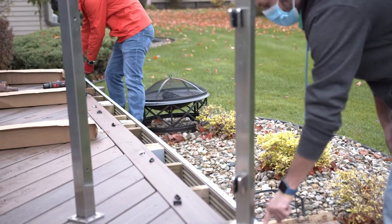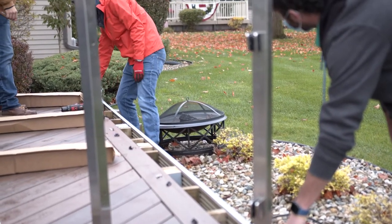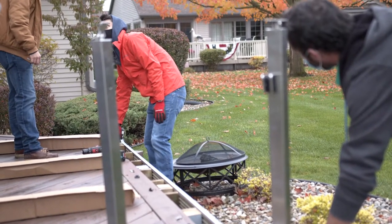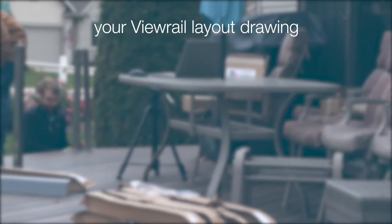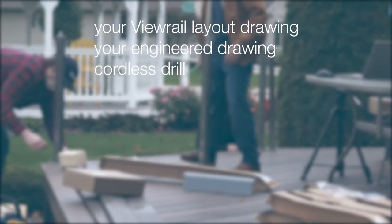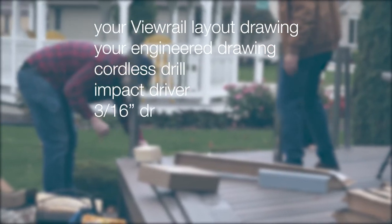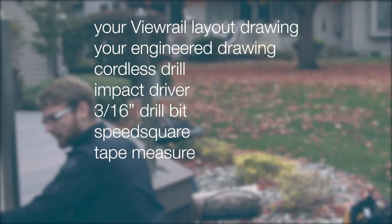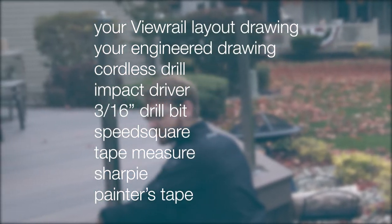We provide many of the materials needed in your included installation kit. However, you will need to provide your VueRail layout drawing from your binder, a printed copy of your engineered drawing, a cordless drill, an impact driver, a 3/16th inch drill bit, a speed square, a tape measure, a Sharpie, and some painters tape.